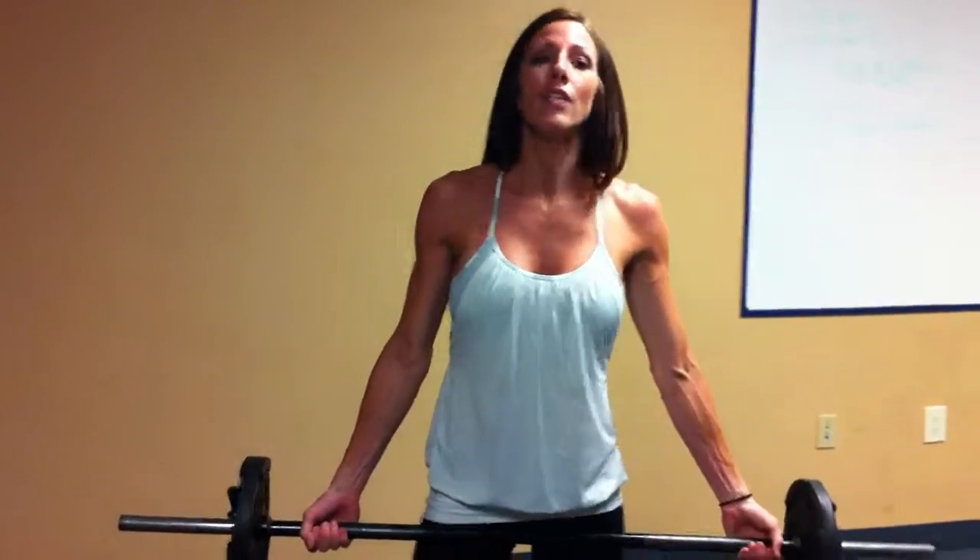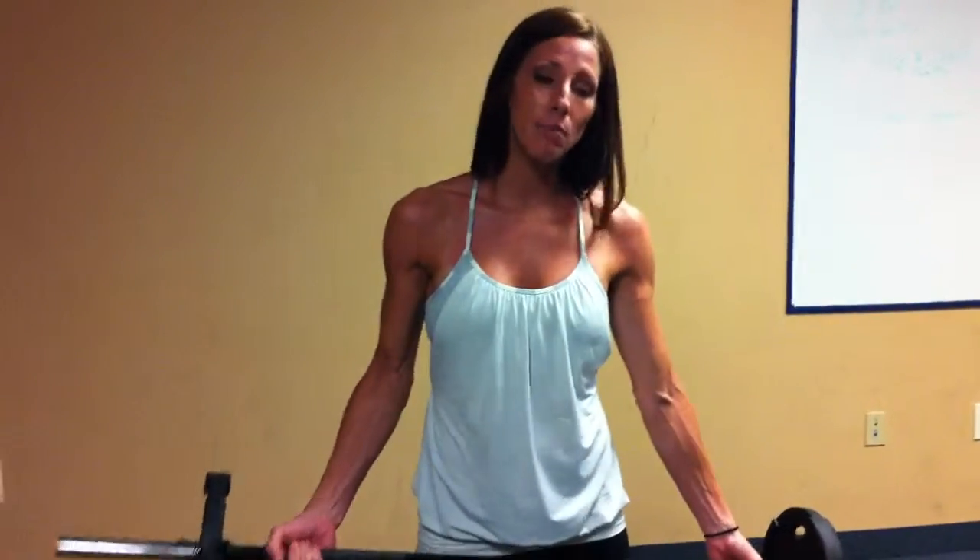This one's going to be upright rows with a shoulder shrug, and your reps are going to be one rep, then two reps, then three reps, all the way up to ten. Once you finish that, then you're going to go ten reps down to nine, eight, seven, back down to one. This is what it looks like.